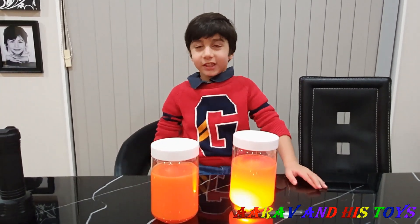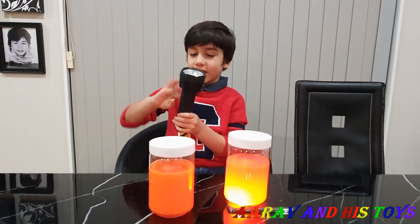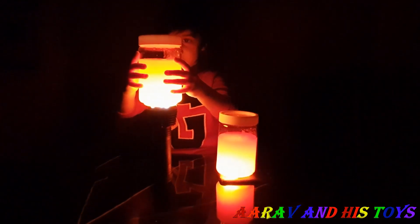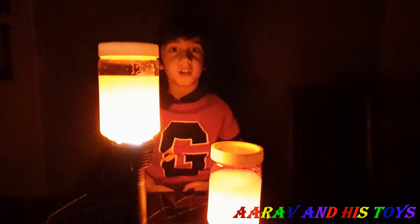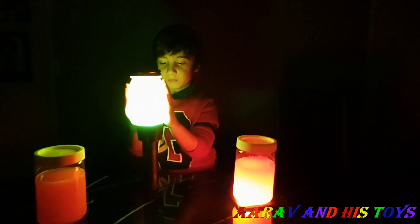Now we will use the torch and we will see the difference. Awesome! Now we will try a different colour. Amazing!